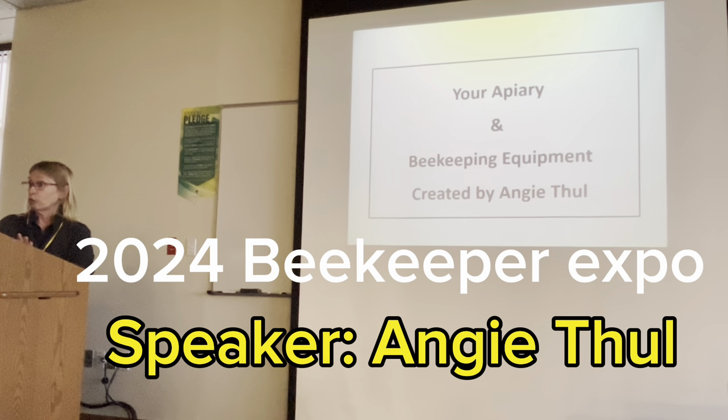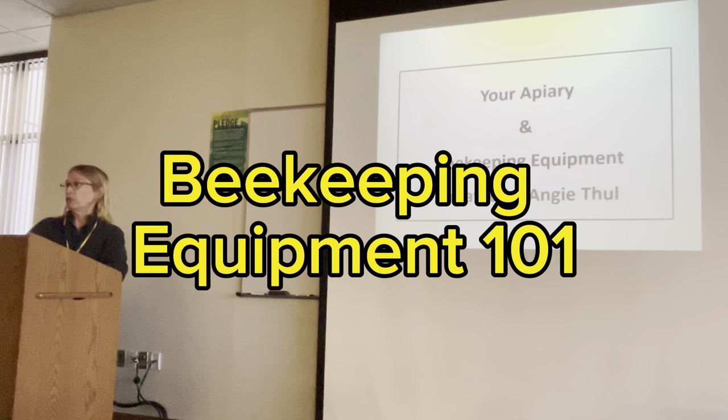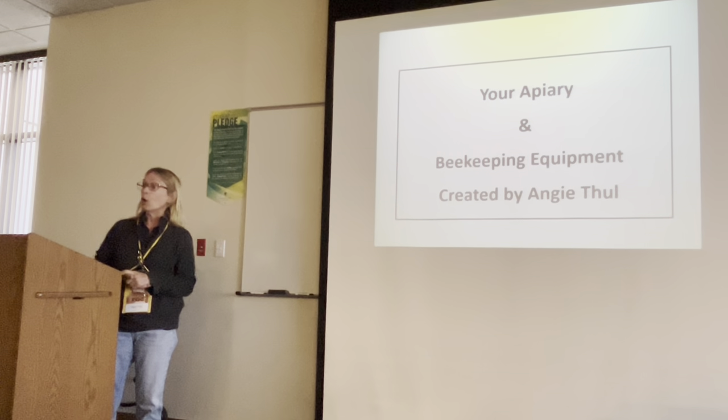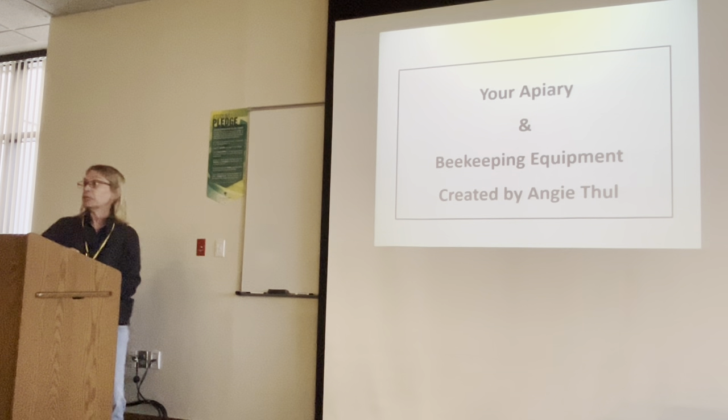I recommend being careful where you purchase stuff from. I thought I would purchase a smoker from eBay. Well, that smoker when I got home did not last long. I got what I paid for, so you're going to run into that.